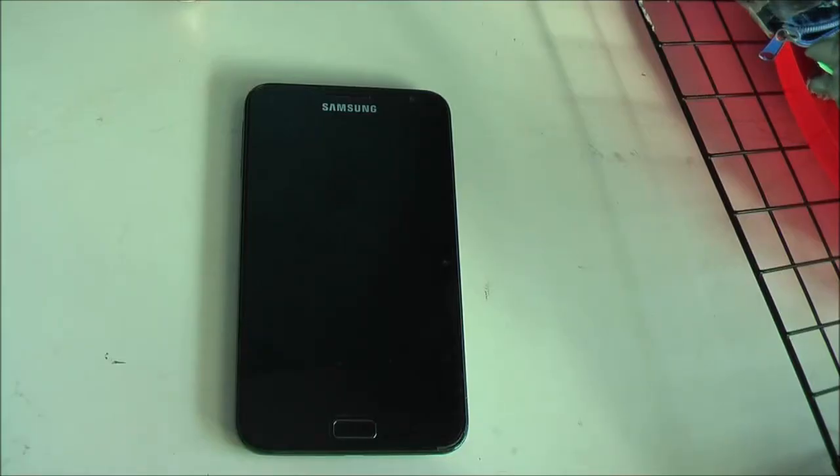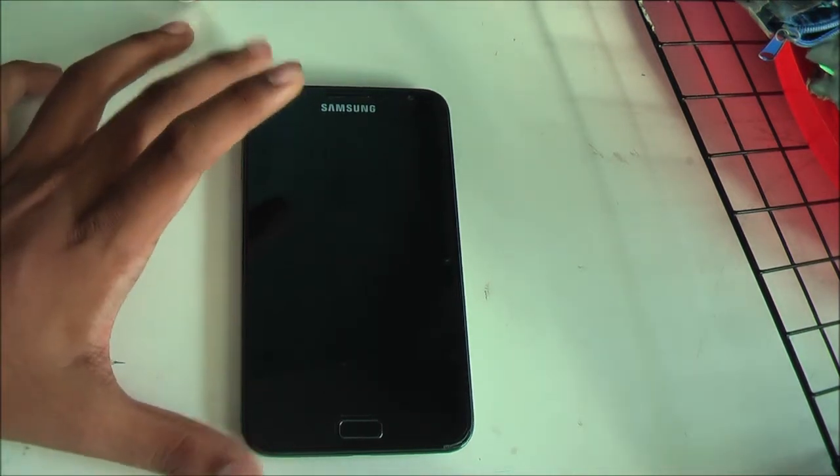Hey YouTube! How's it going guys? Thaisyker here and today we have a ROM review for the Galaxy Note GG7000. The ROM today to be reviewed is Xenon HD ROM, based on Android 4.2.2 Jelly Bean, and it's ported over for our Galaxy Note.